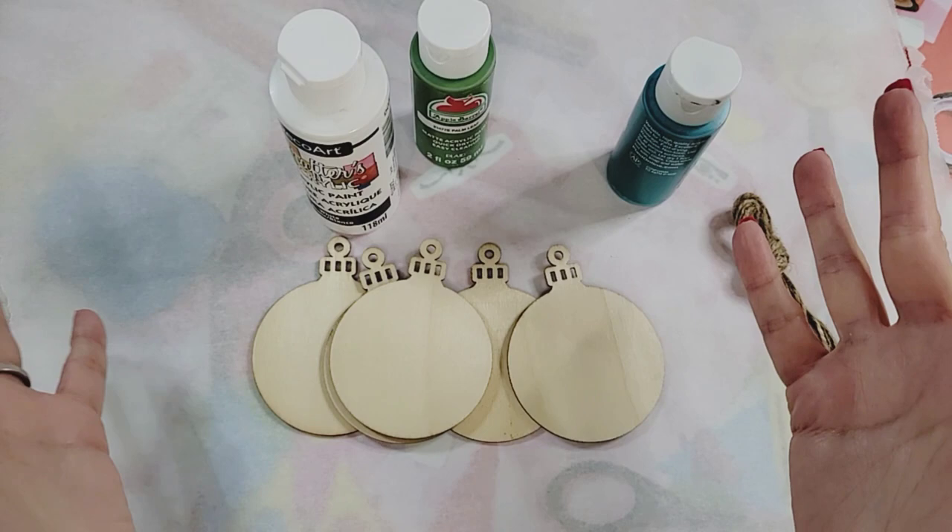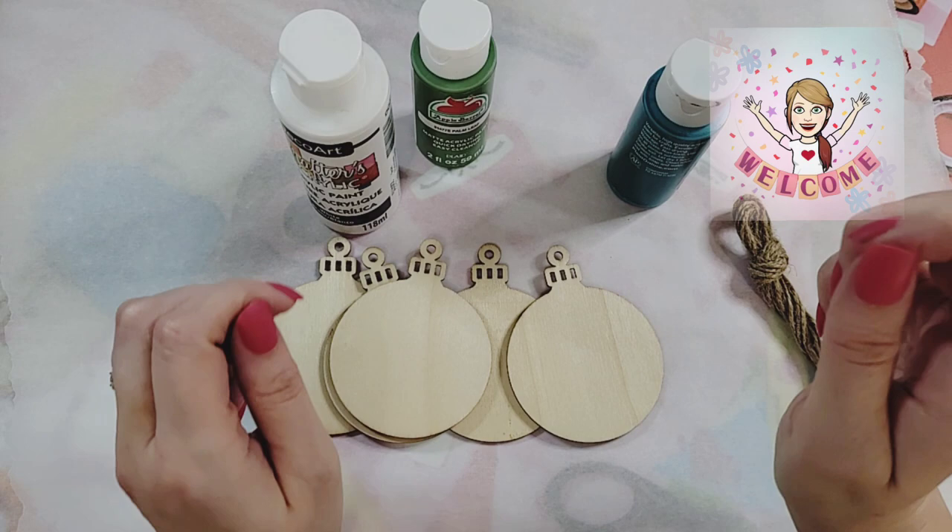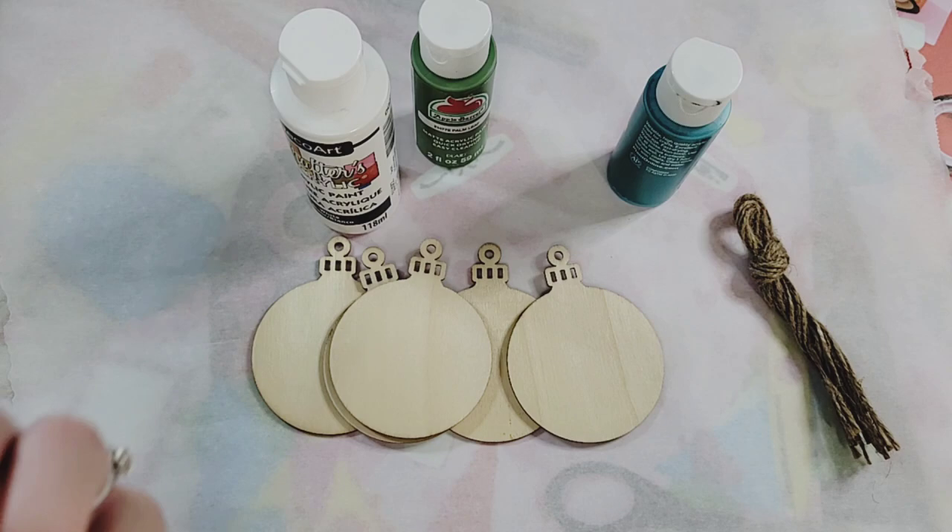Hello and welcome back to the Crafty Room, this is your girl Dee, and today we have a Christmas craft that I'm going to attempt for the very first time. I'm a little nervous!